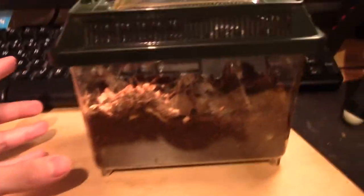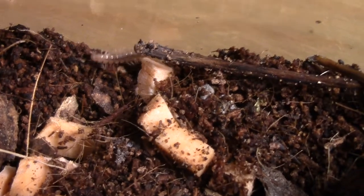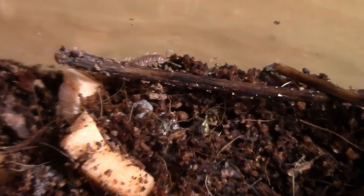Now I'm going to show you the millipedes inside of this little Exo Terra habitat. All my millipedes are just doing fine and as you can see they're happily exploring. I think it will disturb them because I turned on the light.